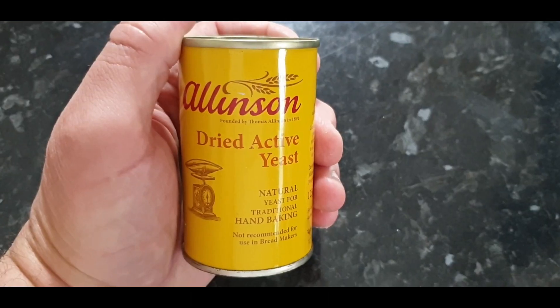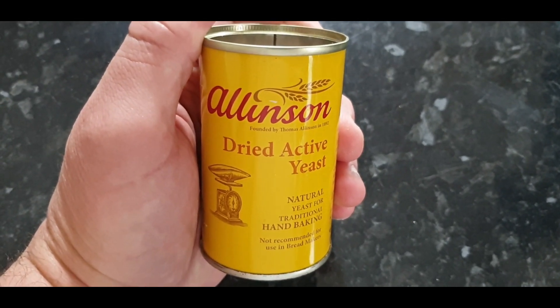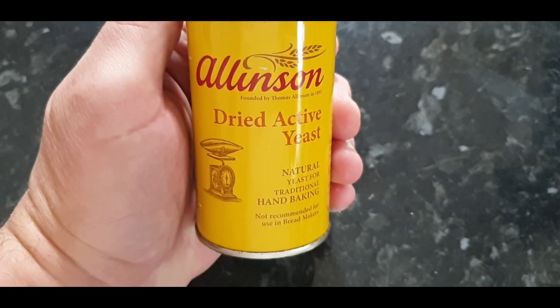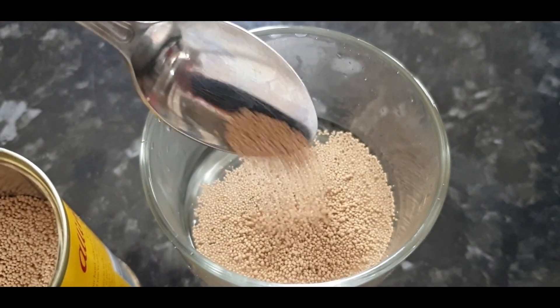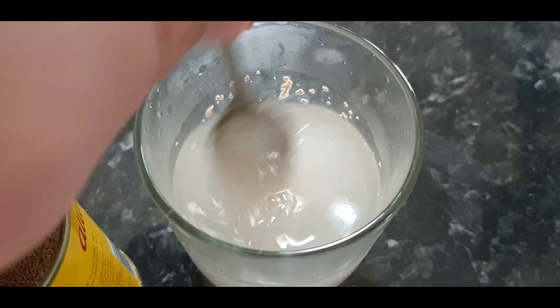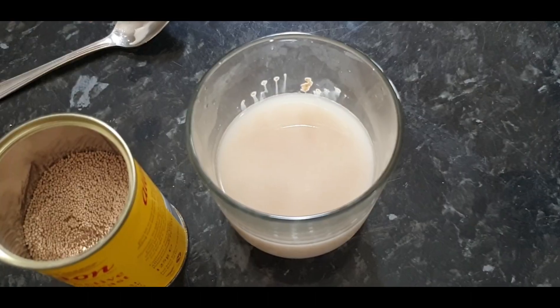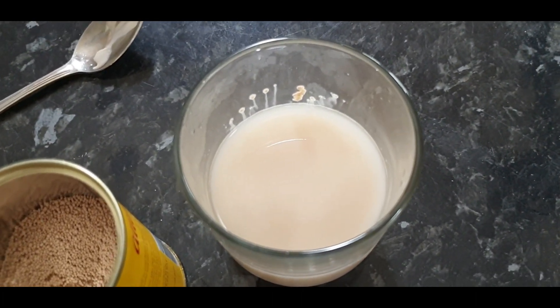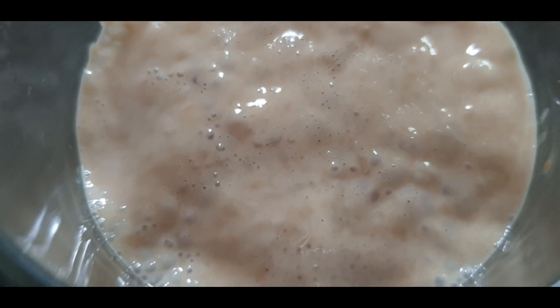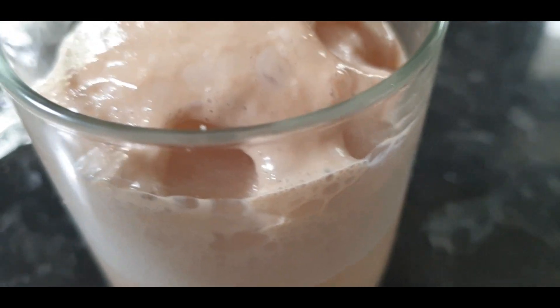Now I'll show you how to double-check whether out-of-date yeast is still working. Grab a teaspoonful of yeast — remember, this one is from 2012 — put it into a glass half full of warm water, give it a quick stir, then add a good teaspoonful of sugar. If it starts fizzing, you've got a viable yeast that you can use in your bread or any other baking. So before you throw away any out-of-date yeast, try this little trick first.